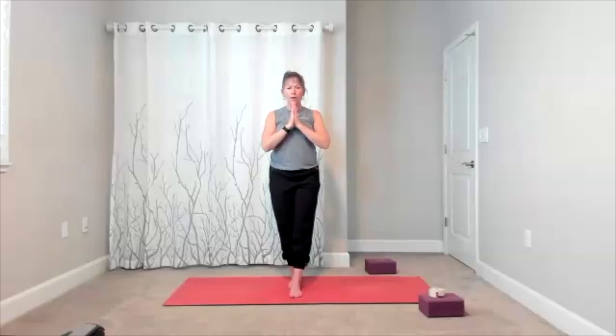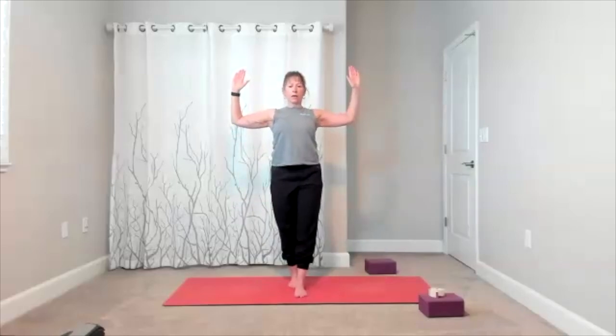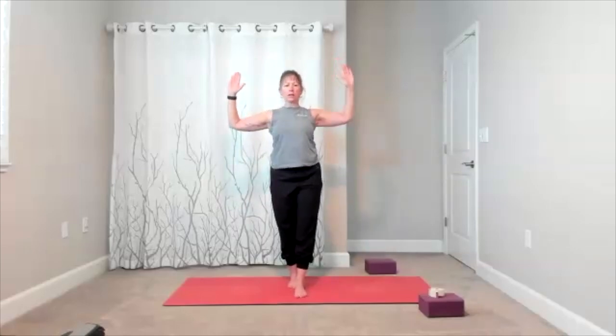Heel in front of toe — maybe you keep it a little wider. We're adding some movement, so find your tight rope for the day. Open your arms to the side and add little twists right and left, adding mobility as you hold your tight rope. Find your focal spot. Bring it back to the front, fingertips go up, heels come up — there is a lift of your heels. Heels and arms come down.